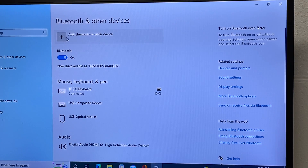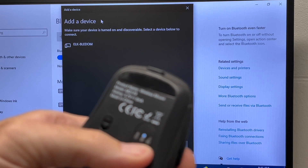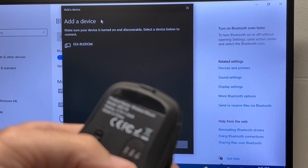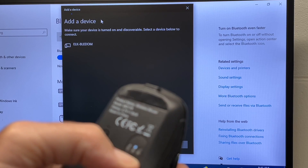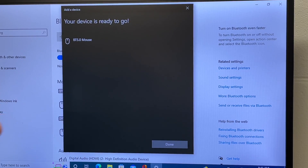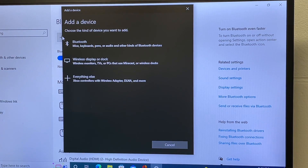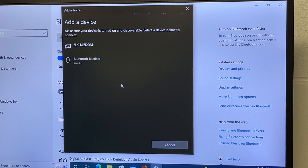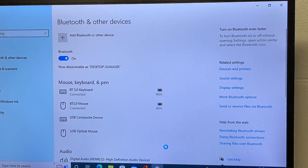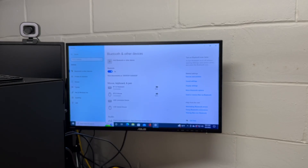Now I want to add another device, so I'll go through "Add Bluetooth or other device" again. I'll be pairing the mouse — I'll turn it on and switch to Bluetooth mode, then hold it down to enter pairing mode. I'll choose "BT 5.0 Mouse" and now it's paired. Next, I'll add some headphones. I'll turn these on and they go into pairing mode. We have "Bluetooth audio headset — Techno Nightingale N1." I'll tap that and it says "Connected." Now we have three devices connected: the headset, the mouse, and the keyboard.